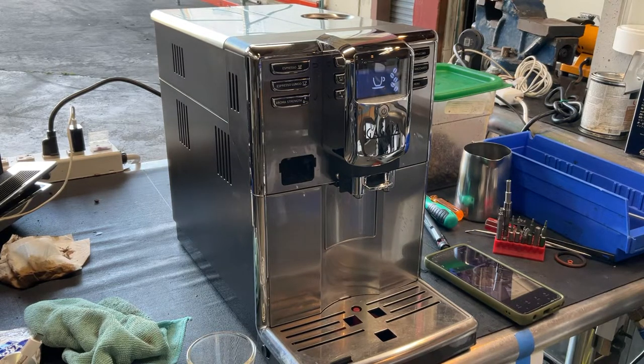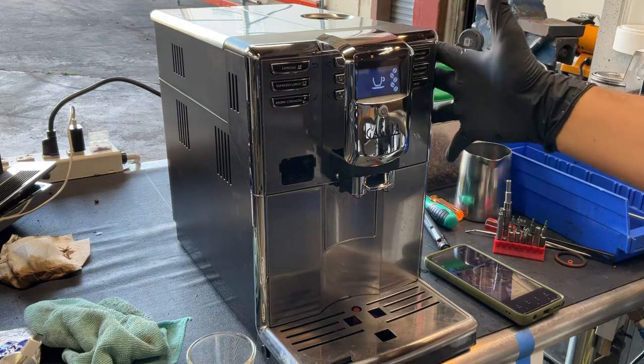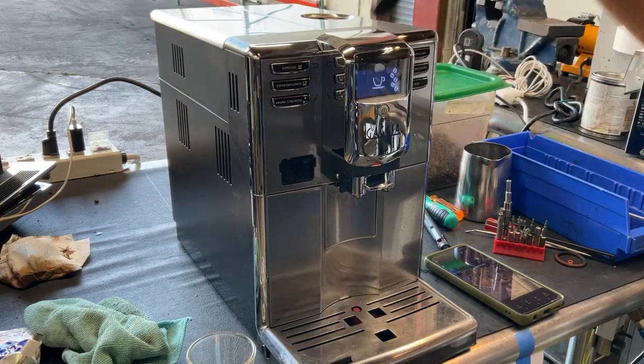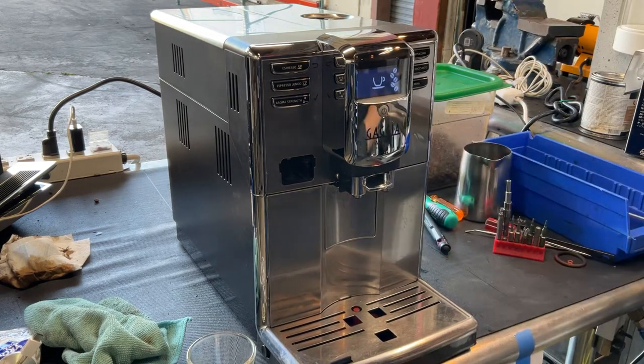Hello everyone and welcome back to Canon Coffee. Here we have this beautiful Gacha Anima Prestige Espresso Machine. For this machine we did a bit of work. We had to disassemble the whole top part of this machine as well as the sides of the machine in order to get to the inner spouts of the espresso machine.